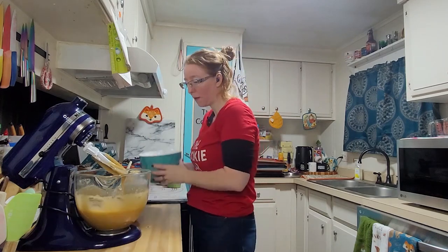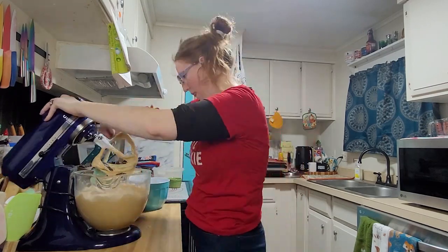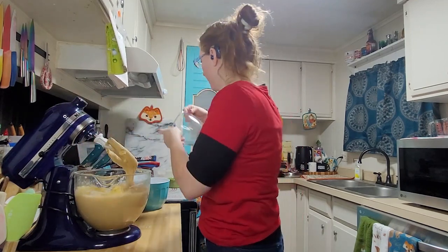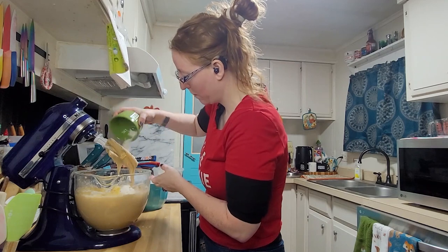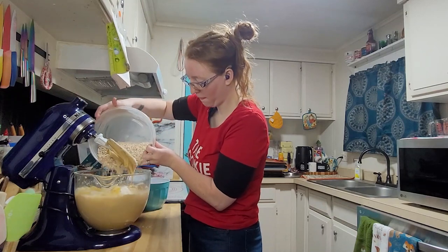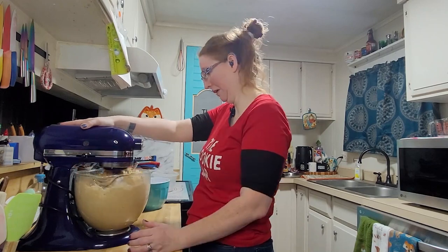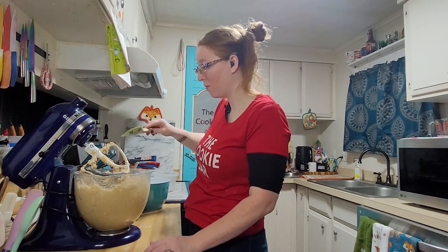It says mix in the flour. Next we have our chopped pineapple, the coconut, and the rolled oats. I was concerned that it would be too much to fit in my bowl — and it almost is.